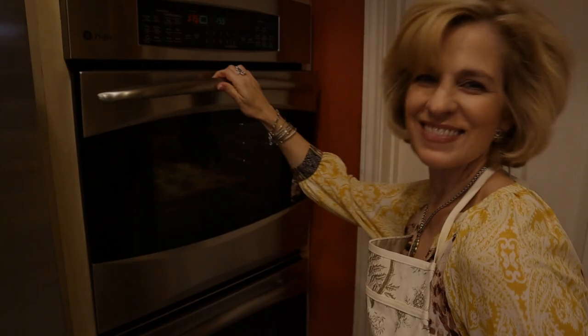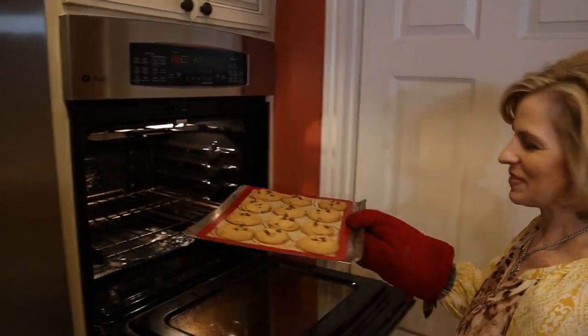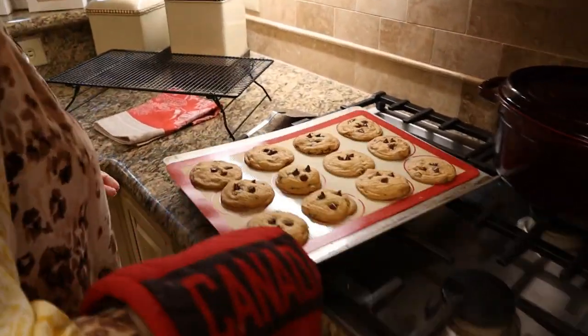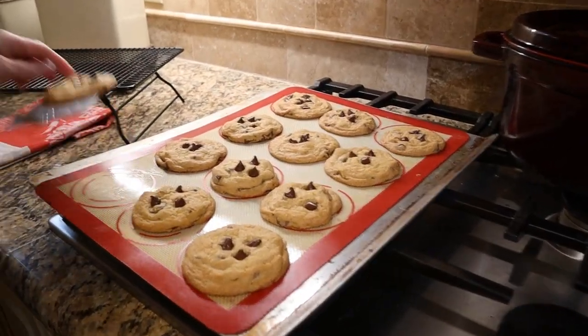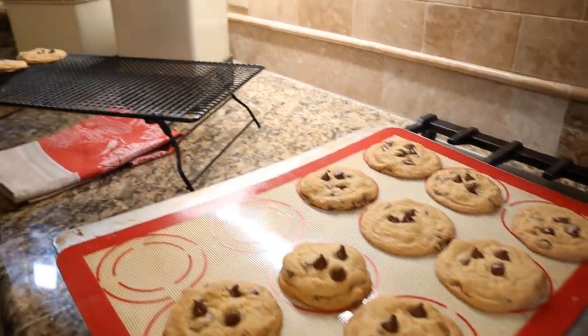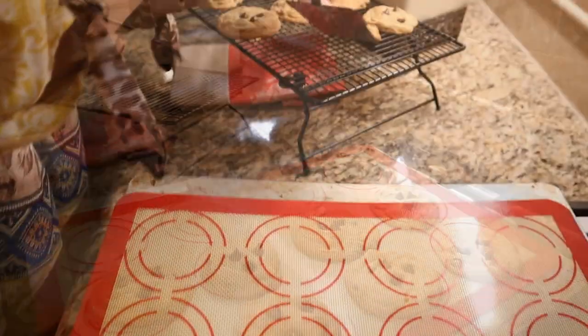Now we'll bake them for about 10 minutes. Oh, they look delicious! You'll let them cool for about a minute and remove them to a cooling rack. And the baker always gets the first cookie — oh, they're so delicious.